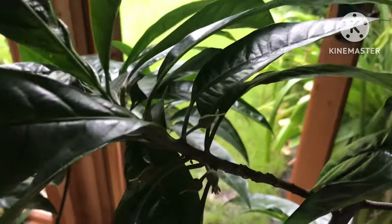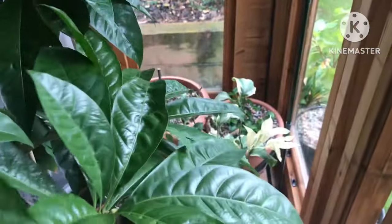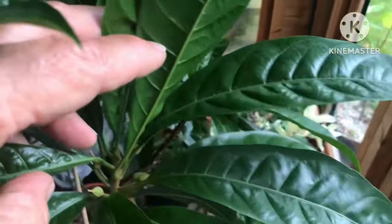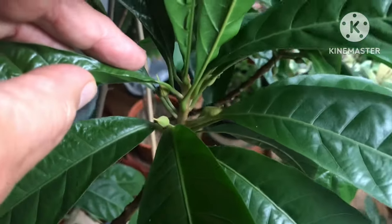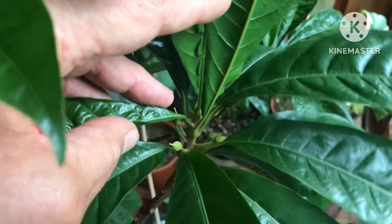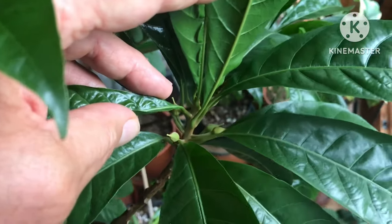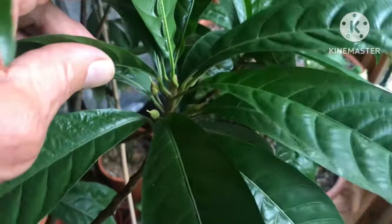They don't appear to have any likelihood of setting fruit, possibly because it's not warm enough. I just figured it'd be well sheltered from the strange British climate in here. I won't leave it in here over winter — it's going to be much too cold. It'll have to come into the kitchen. Last year it was outside all summer, but unfortunately I put it out straight from the kitchen and it got badly scorched and lost all its leaves.